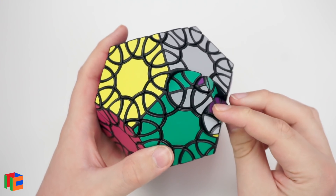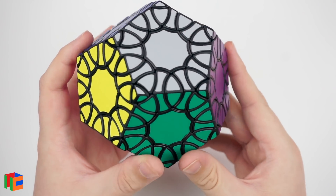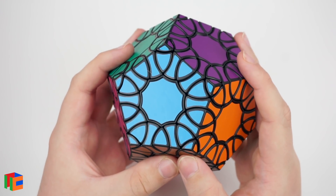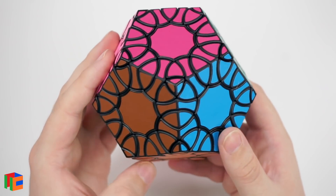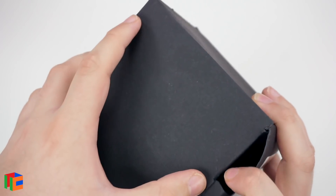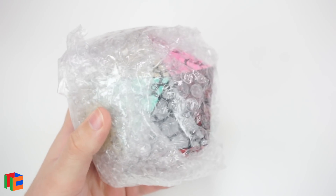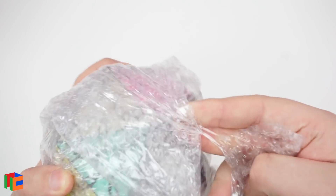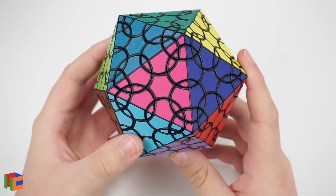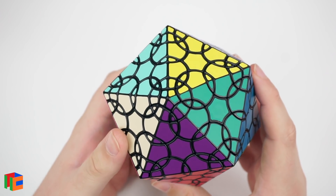This is going to be even more complicated than the standard Clover Cube because you've got five edges around a single face and 12 faces total. That is the Clover Dodecahedron. Next up is the Clover Icosahedron D1 — the icosahedron version of the clover concept, and also my very first icosahedron puzzle in my collection, with more to come.